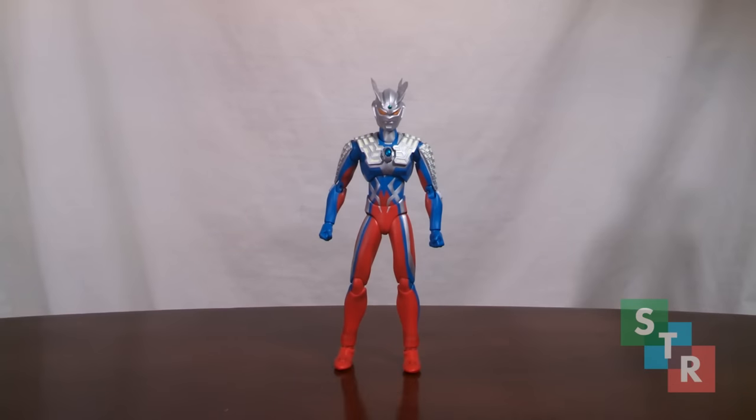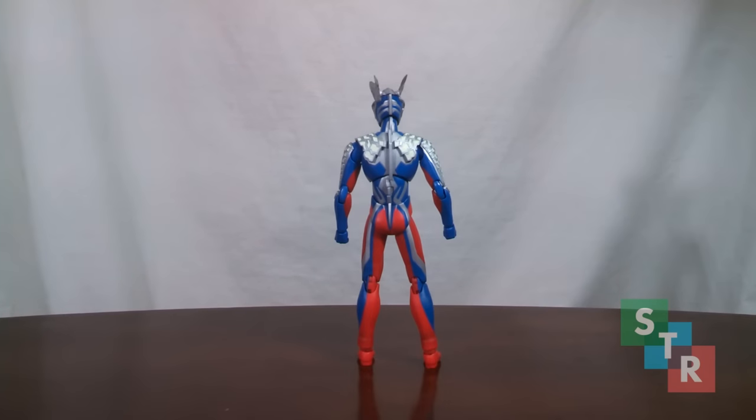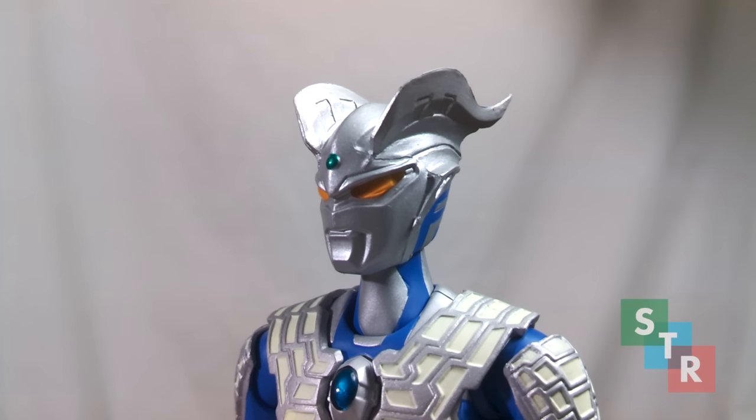The best quality of Zero would be the sculpt and the paint. Honestly the only issues in this department are small and you would have to be handling Zero to really notice them. Overall, Bondi did a nice job on the son of Ultra 7. Starting with the head, the silver paint looks great and the green on the forehead is applied as neatly as it can be. The translucent eyes look nice too. The only gripes are some notable mold lines on the head and the silver paint on the neck doesn't look like it's applied too neatly.